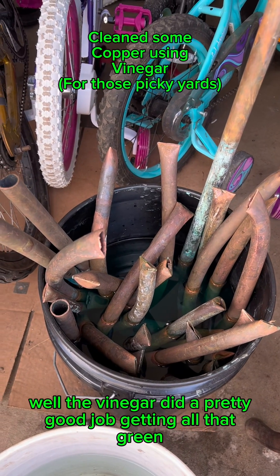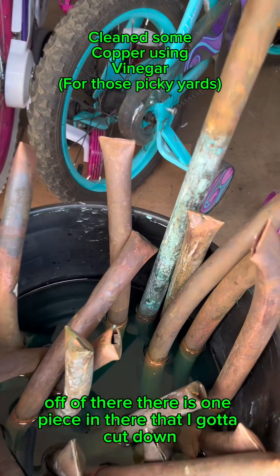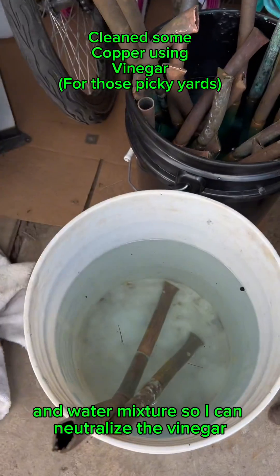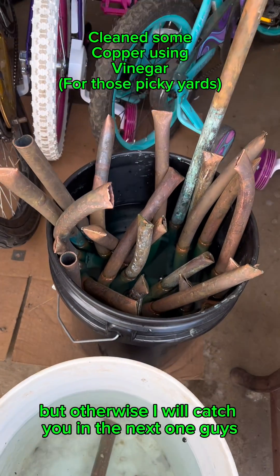Alright guys, the vinegar did a pretty good job getting all that green off. There is one piece in there that I gotta cut down and soak a little bit more, but other than that it did pretty good. I'm gonna go ahead and put it in a baking soda and water mixture to neutralize the vinegar. We'll catch you in the next one, guys.